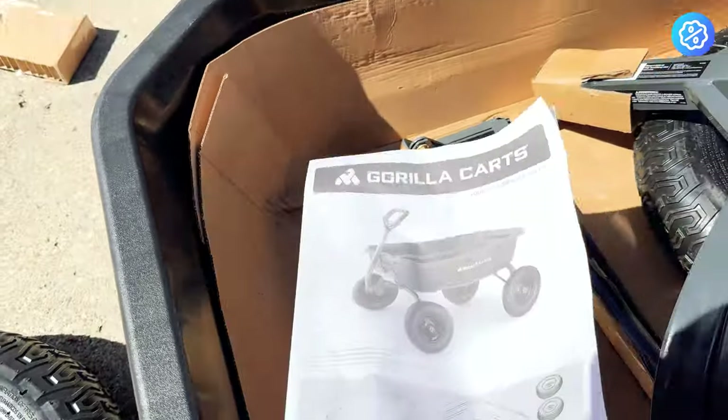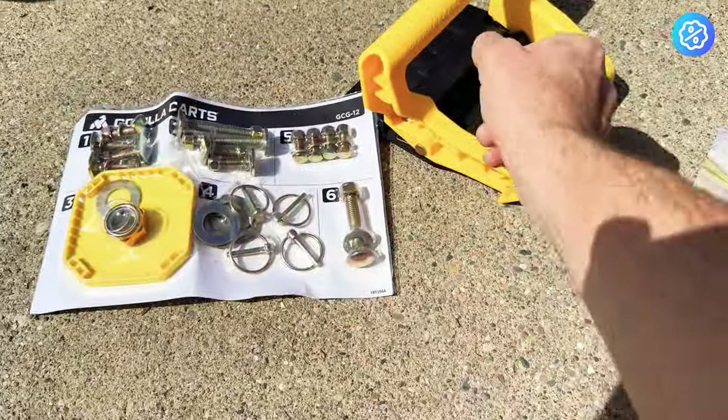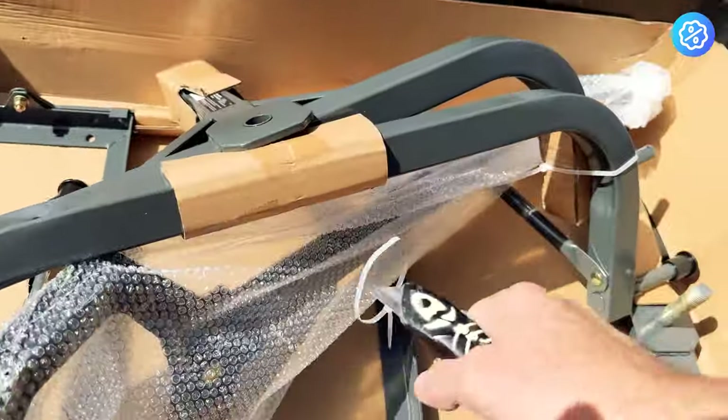As you can see, there's not a ton of parts to assemble this cart. The assembly was pretty simple — it just came with this one package of hardware. There were six steps to assembling this cart; it was just a matter of sorting the parts and following the instructions.